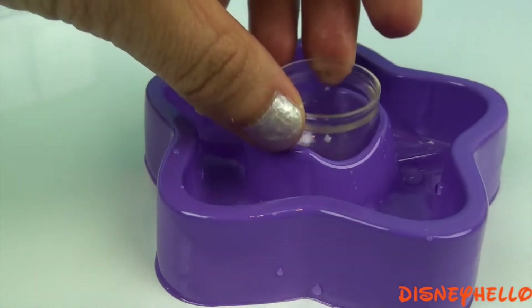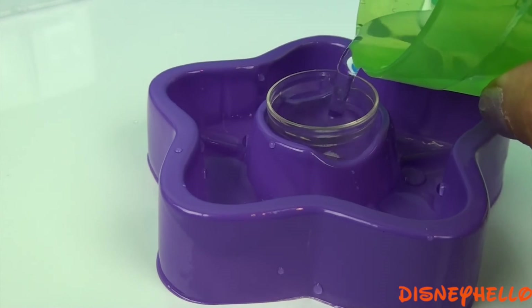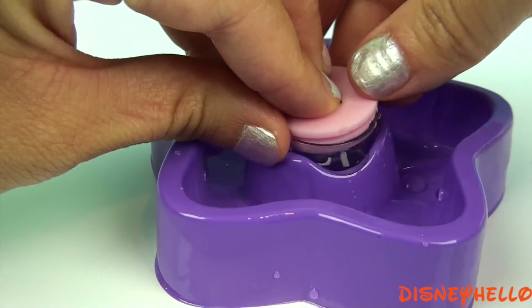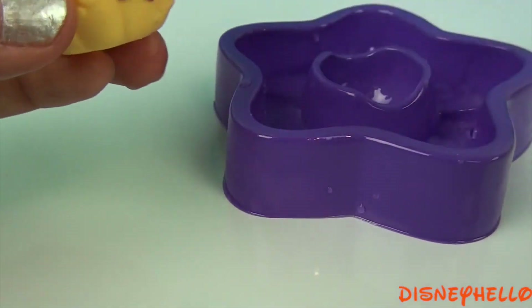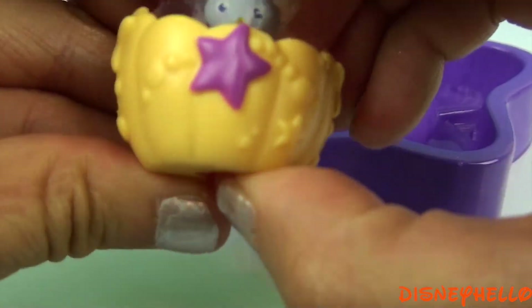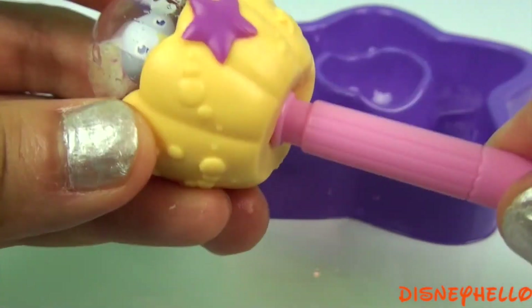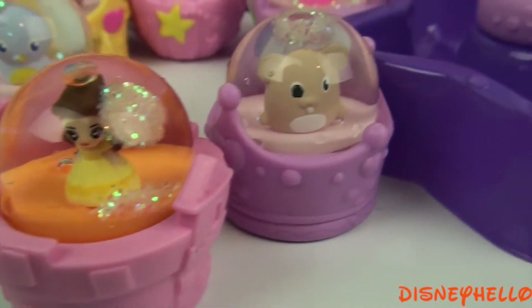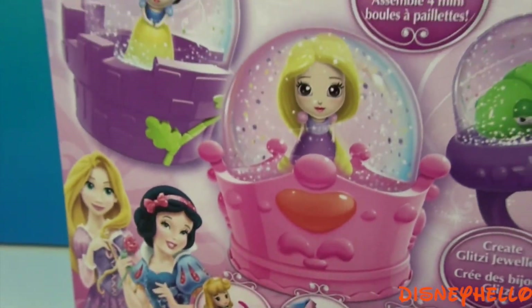And shake and shake. Our last globe — dome, glitter water, press into a base, and shake and shake. Thanks for watching! Stay tuned for more Glitzy Globes and Disney Princesses here on Disney Hello.